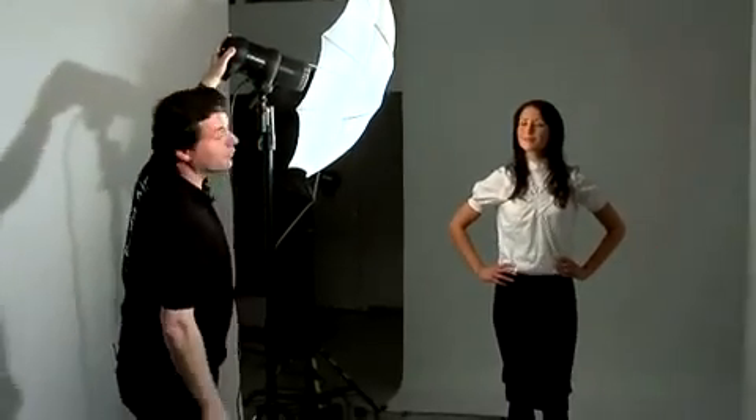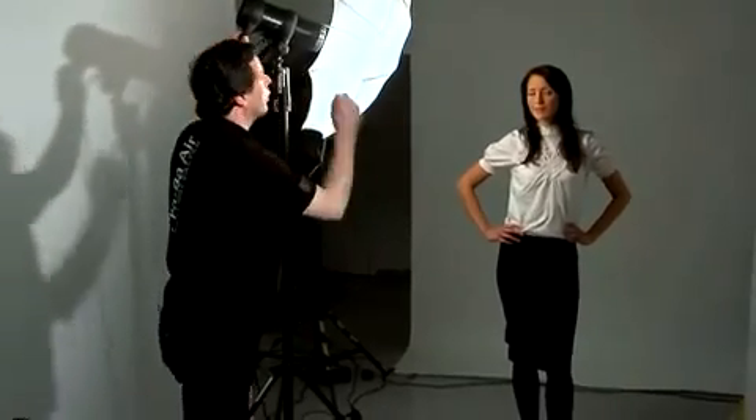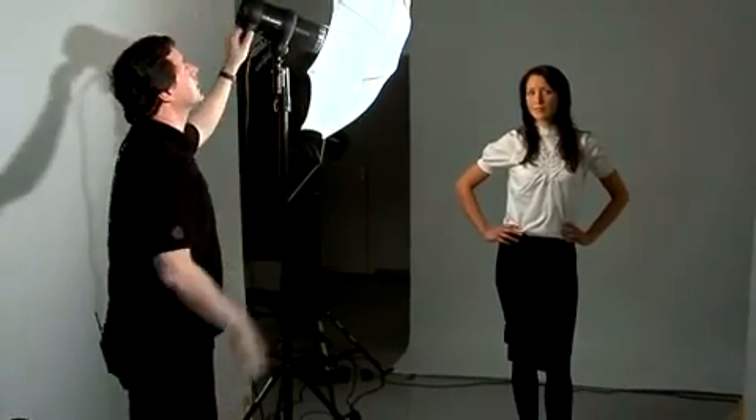One of the most popular and most easy to use light shaping tools are translucent umbrellas. Translucent umbrellas really soften the light and they do not just create light into this direction. They also create additional light that gets reflected by the walls and the ceiling of the studio, so they also fill up the shadows.